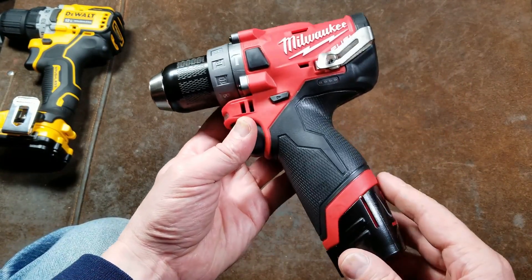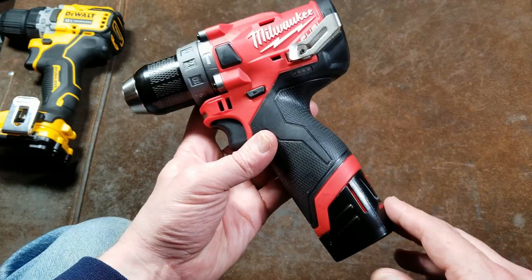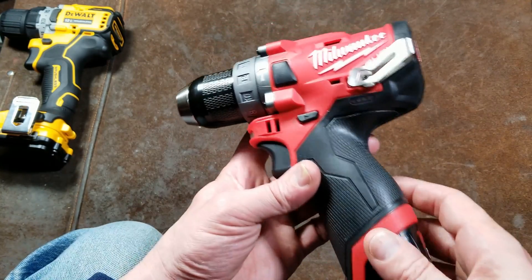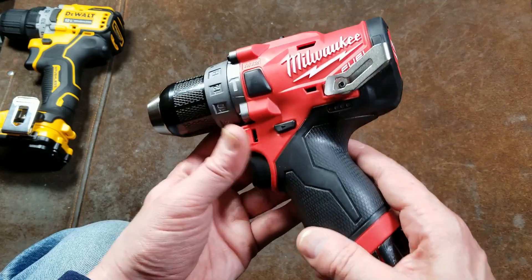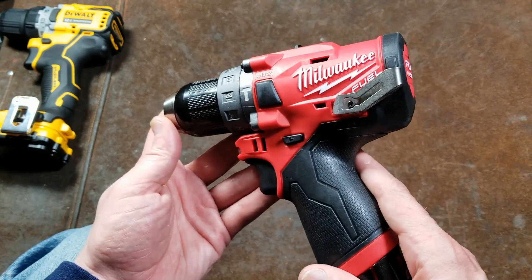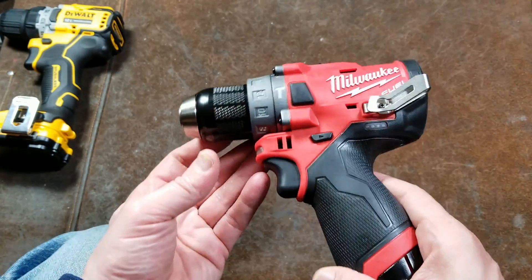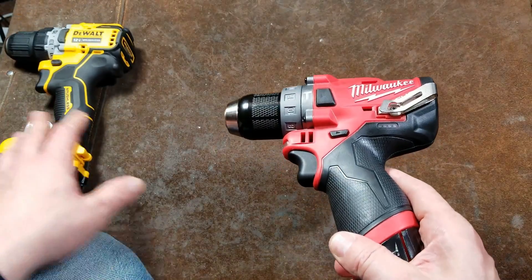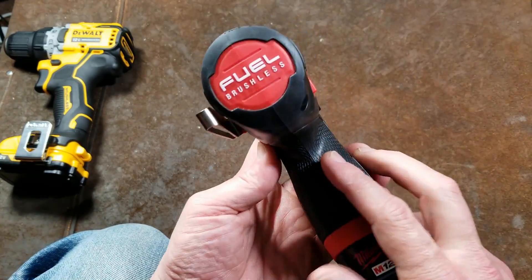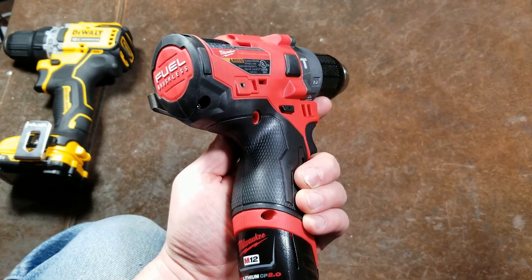The big issue here is the ergonomics — almost all of the ergonomics just are not very good, which is really unfortunate. What I'd really like is basically the power of this Milwaukee drill combined with the ergonomics of the DeWalt. That's essentially the point of this review.